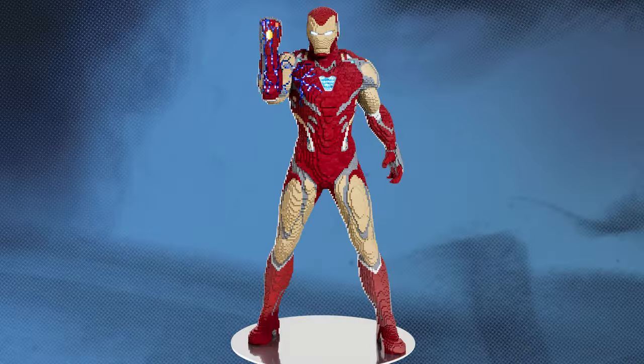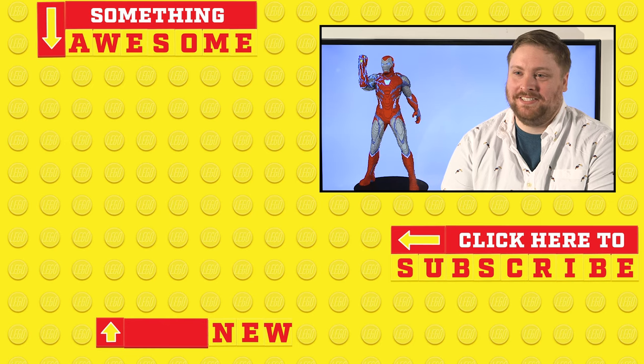It's definitely cool to have built a character as important as Iron Man, and to get to send the model to Comic-Con so all the fans can see and interact with it.